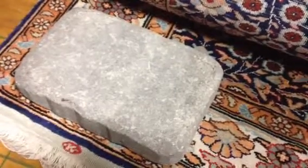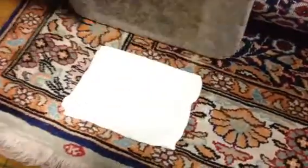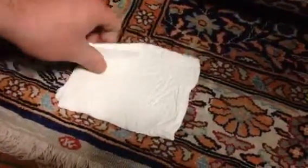Hi, this is Tony from New Dimension Cleaning and Restoration, and we're going to do some area rug cleaning. This is the dye bleed test, and we're doing a little test to see if anything runs.